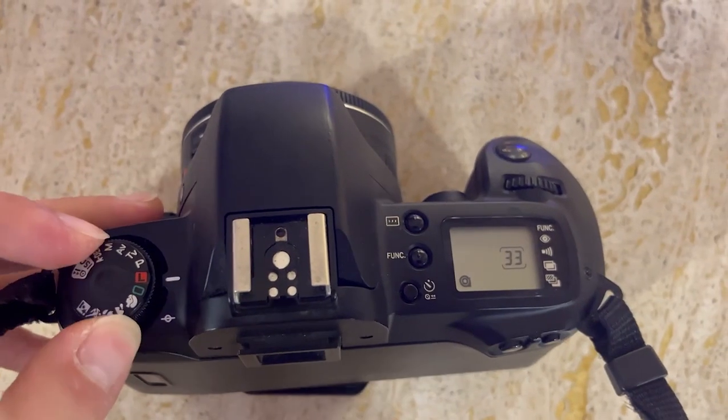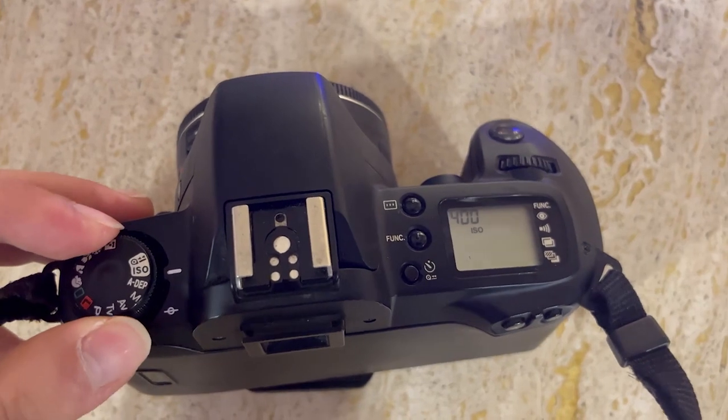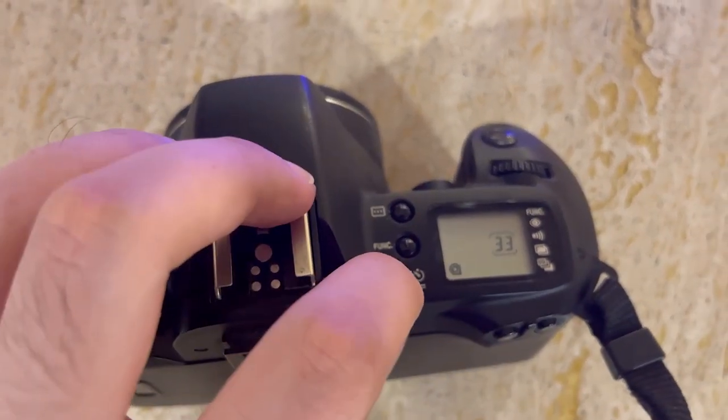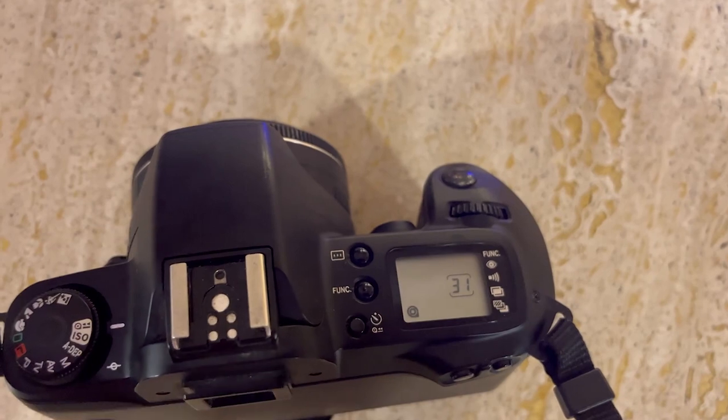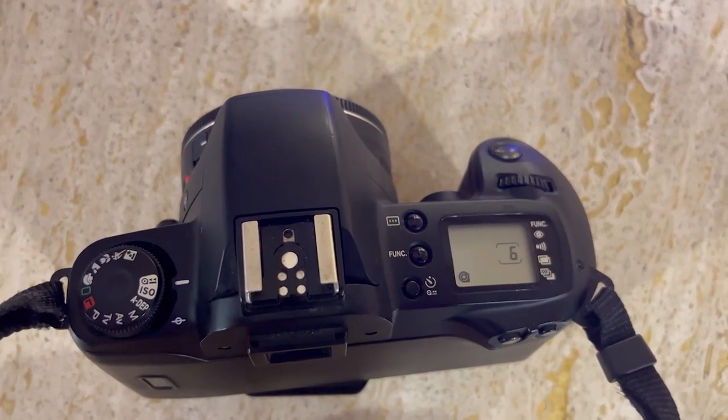If, however, you need to remove the film from the camera prematurely, simply turn the command dial to the film rewind symbol. Then press the self-timer button to confirm your action, and you will notice that the film will be rewound automatically into the canister.